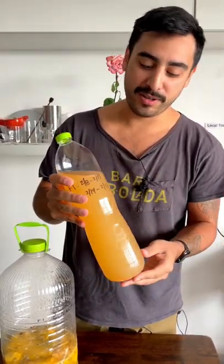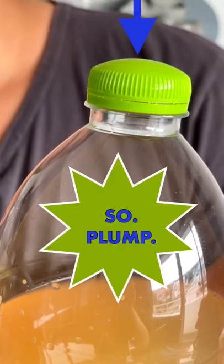Top it and don't burp it anymore. Leave it for another four days or so. You're going to allow the pressure to build and it's going to become nice and plump.